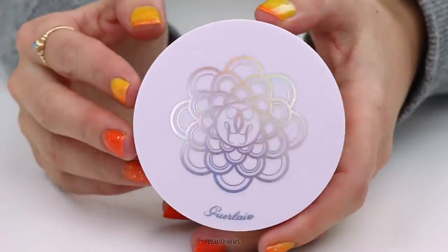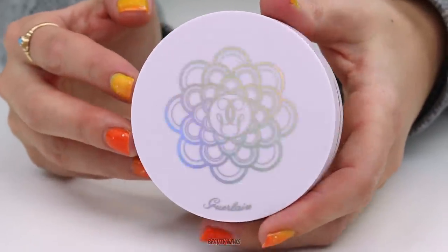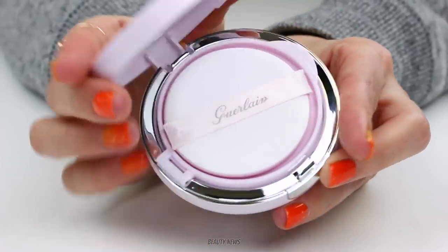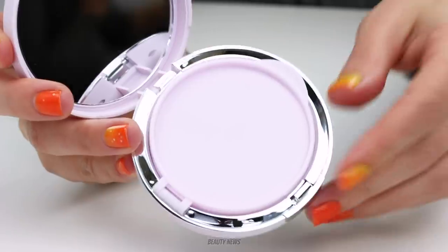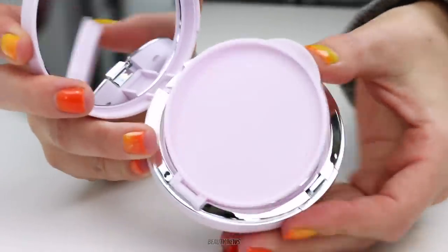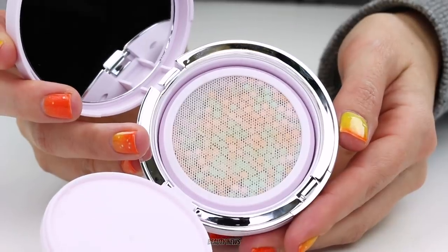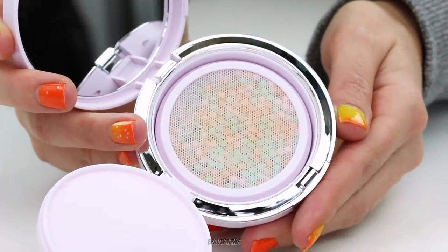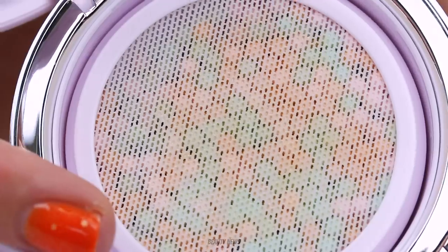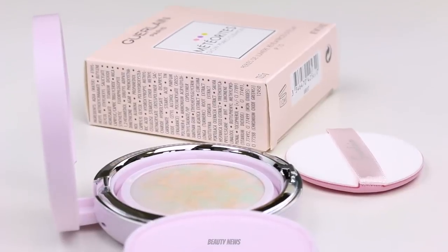Now, this would usually not pique our interest. However, I was browsing online and I saw a very close-up photo of this that was beautifully taken. And it appeared that underneath the cushion were individual liquid balls in multiple different shades. And that's when I was like, I'm getting this, I'm cutting it open, and I'm seeing what the hell is going on in here.